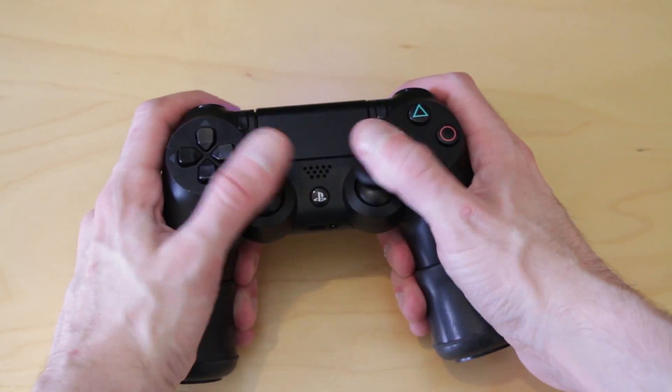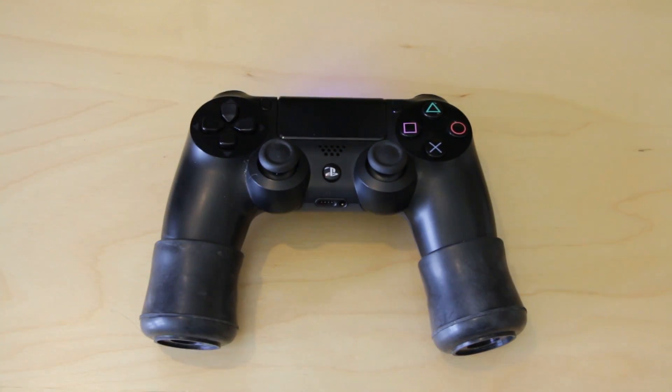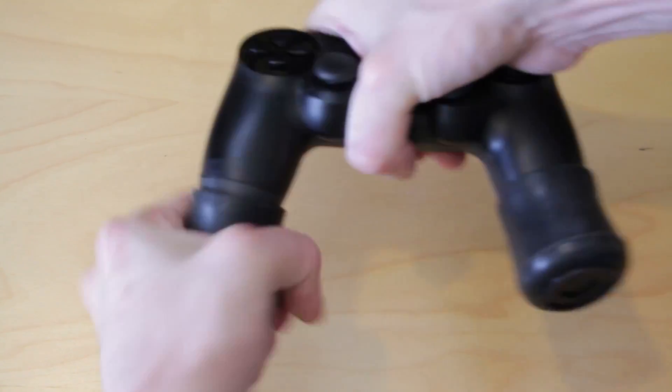In part this is down to the length of the handles on the PS4 controller - they're a little bit stubby. PlayBudz aims to solve that by providing a couple of rubber cups effectively that go over the ends of your PlayStation 4 controller and lengthen those handles.